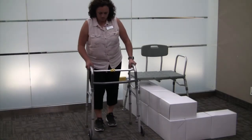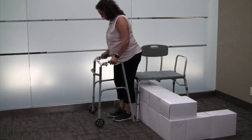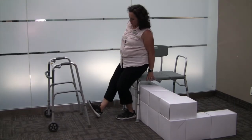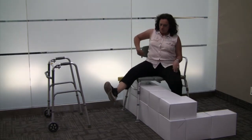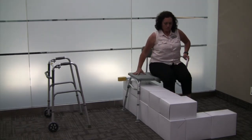To get in the tub, back up until the back of your legs are touching the bench. Extend your surgical leg and hold onto the bench seat with one hand, while the other hand holds onto the backrest of the bench. Slide back on the bench and swing your legs into the tub. Remain seated on the bench to shower.